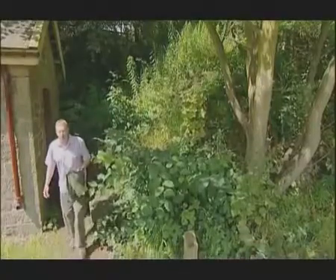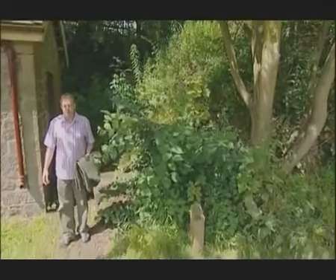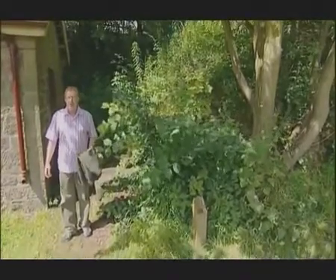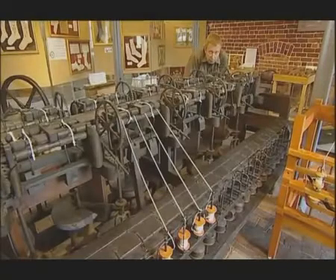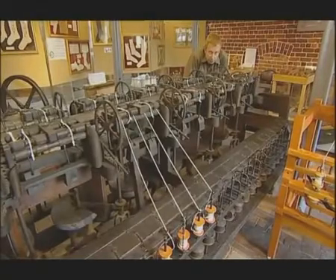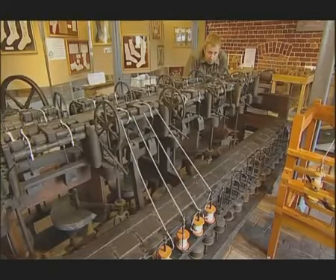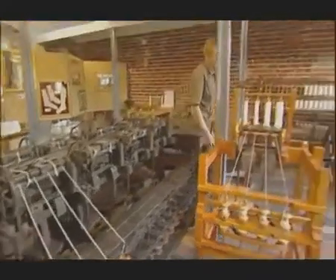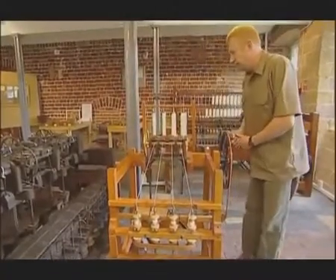To keep his machine a secret so that he could make his fortune, he set up shop miles from traditional centres of cotton production, here in leafy Cromford in Derbyshire. And this is his invention. This is an original of 1803, so it can't be used. But this is a replica with four spindles instead of 48.